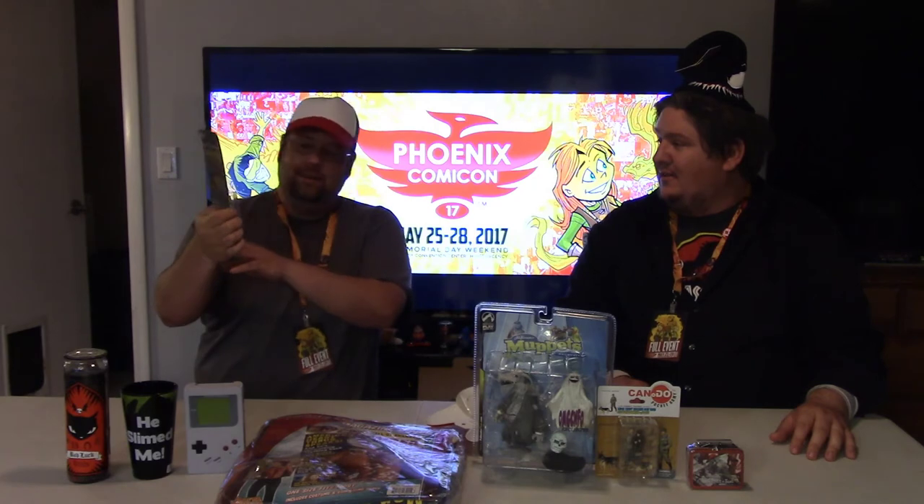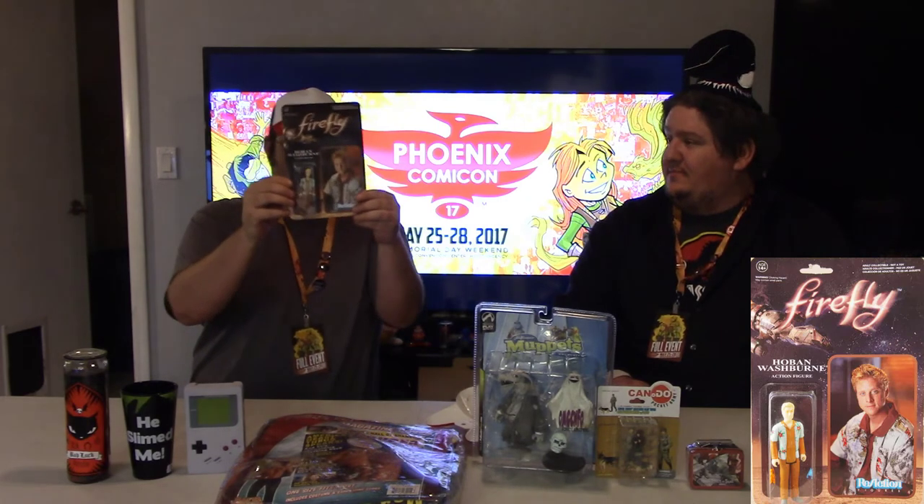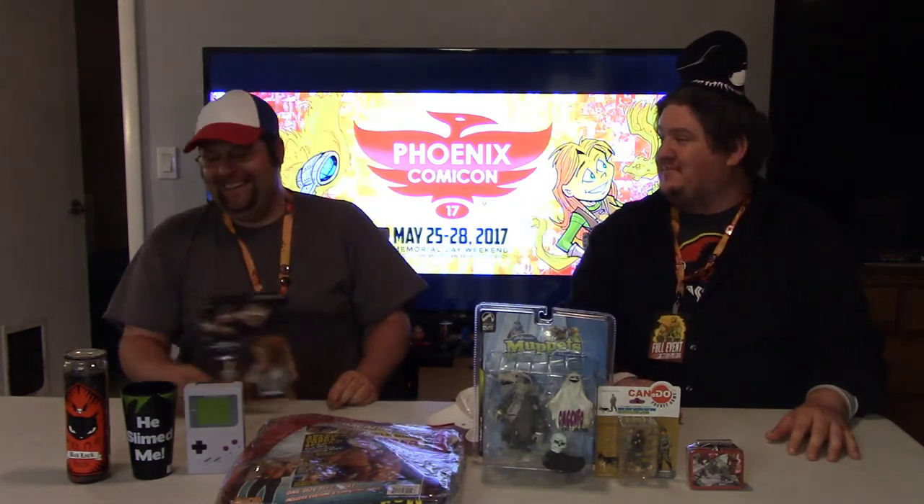We got an Attack on Titan lunchbox — now you can have two tiny servings. Maybe Fonzie will attack Titan. We're not the Fat Loot Bros for nothing! We got Firefly — Hoban Washburn, played by Alan... I always want to say Turducken. Alan Turducken, straight from the Serenity. Another Kiss ugly doll — Star Child again.